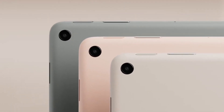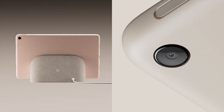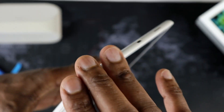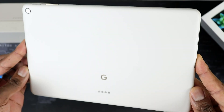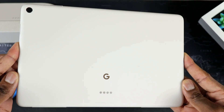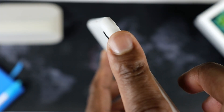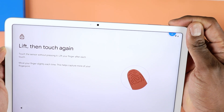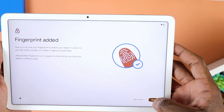You will have your color choice between the rose, the hazel variant, and the porcelain, which is what I have here. What you have is a unibody aluminum frame design with rounded corners, as you can see. It also has a nano ceramic coating texture that actually feels pretty smooth — kind of a reminder of what we saw on the Pixel 5. There is a power button that combos as a fingerprint scanner to unlock the tablet, and it works pretty well — it's rather quick.